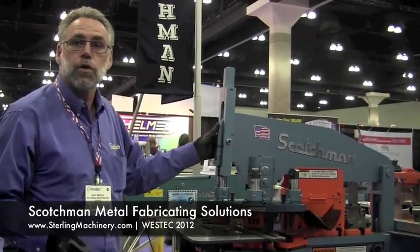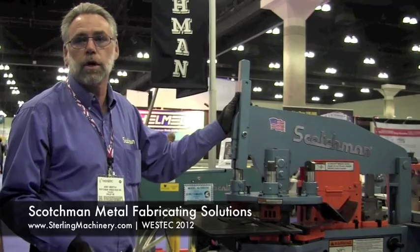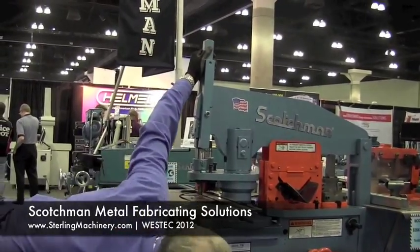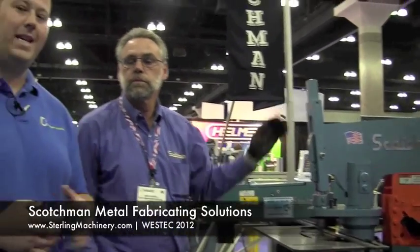Scotchman also offers a three-year parts warranty on all of their ironworkers and cold saws — no one in the industry offers a three-year warranty. Three years is a nice long time to try out your machine and figure out if it does everything you need. That's the 5014 TM Iron Worker. If you're interested in this machine or any other Scotchman products, give us a call at 626-444-0311. Thank you very much.